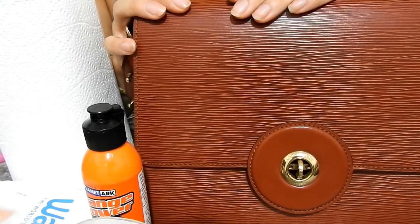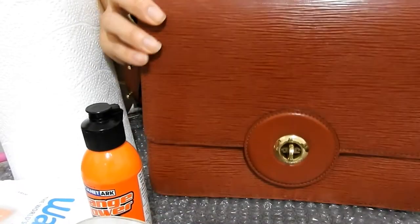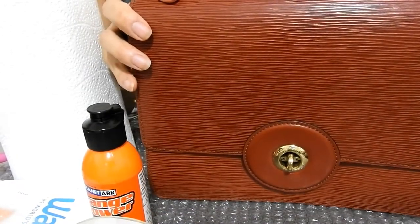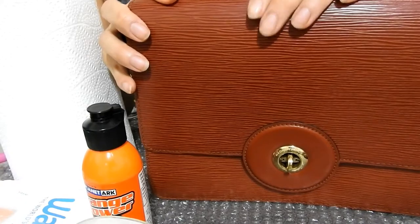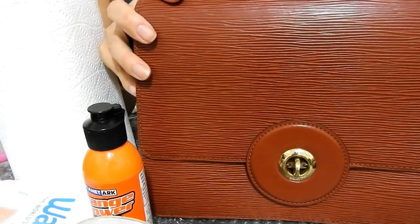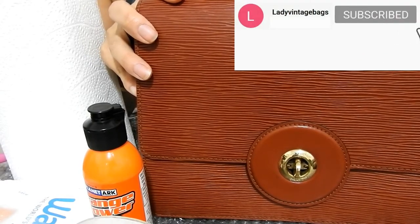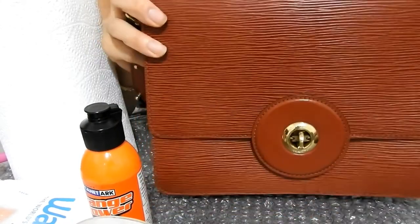Hi everyone, welcome to my channel or welcome back to my channel. Today I'm filming a video about how I'm going to clean the sticky and peeling pocket inside my LV Sack Friedland. If you enjoy this video, don't forget to hit the like and subscribe button and hit that notification bell so you'll be notified every time I post a video. So let's get into it!